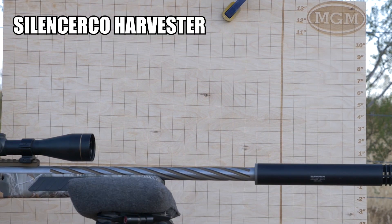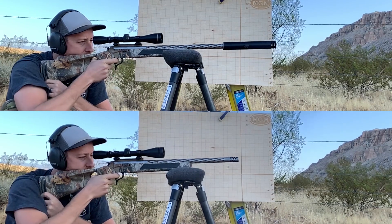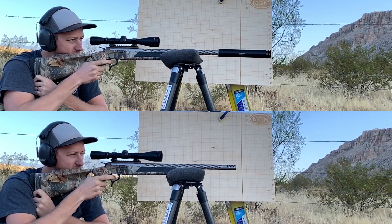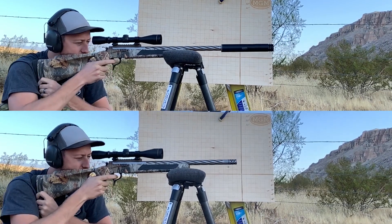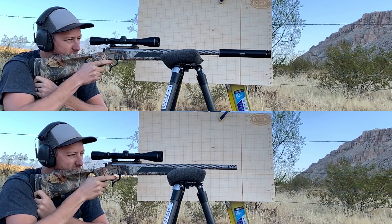And of course we're going against the Silencer Co suppressor. As we go into the comparison, look at that muzzle rise — very comparable here. Going into an instant replay, Rylan, what's going through your head right now? Well, besides my bleeding eardrums, the sound reduction from the suppressor was quite nice, but recoil management was about the same.